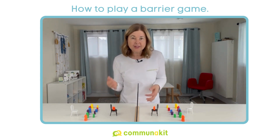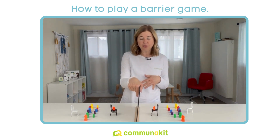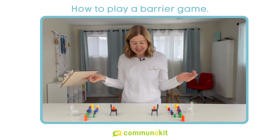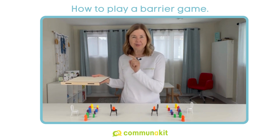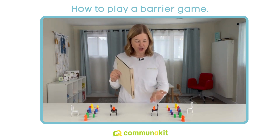Now, when they're ready and they're done, you remove the barrier. I say 'reveal,' and you check to see if the arrangements are the same. If they are, awesome — the speaker did a good job and the listener did a good job.